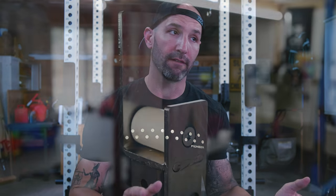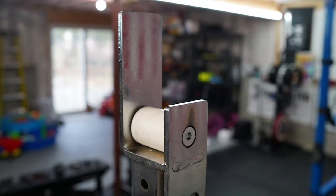So you need to have a way to be able to center the bar for every lifter, or have the lifter be able to easily adjust the bar to the left, to the right, wherever they want it for their lift. And that's where these rollers come into play.